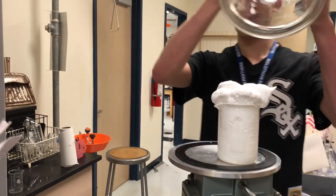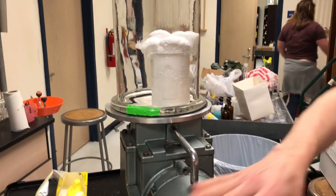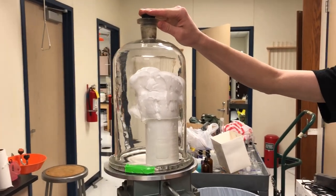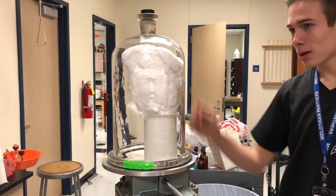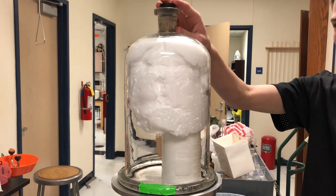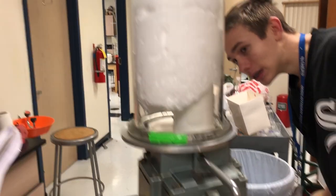What you're about to see is shaving cream — air gets inside the shaving cream and it starts expanding. The air from the vacuum gets inside the shaving cream, causing it to expand. As the pressure gets bigger, the volume gets bigger.